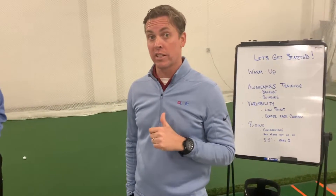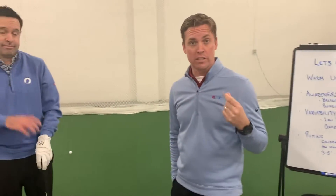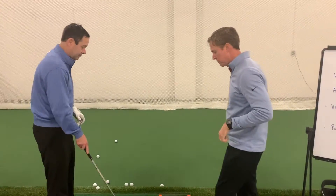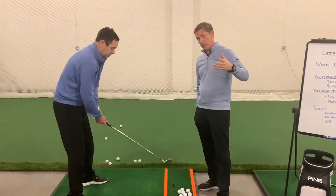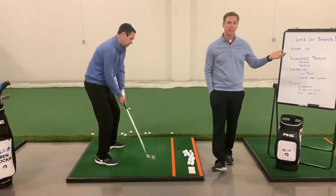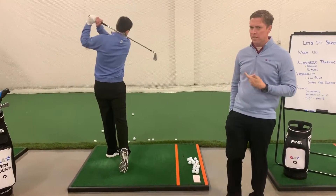Another way to say that is: can you hit the ground in the same spot? A lot of you at home are asking for consistency — you want the ball to fly straighter and longer. We would start with just: can you control where the club's hitting the ground? That's going to be a super important part of your training. It all comes back to where this club's hitting the ground.